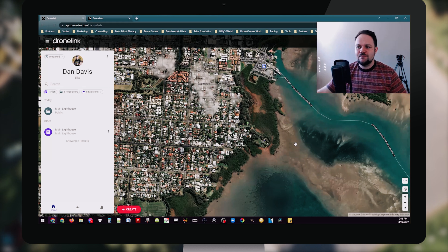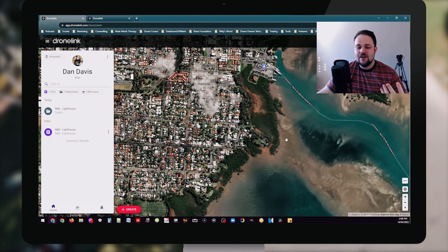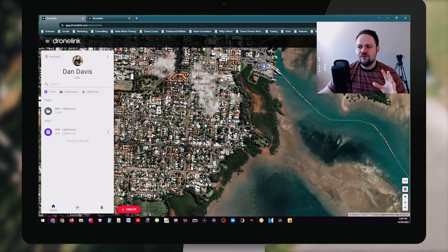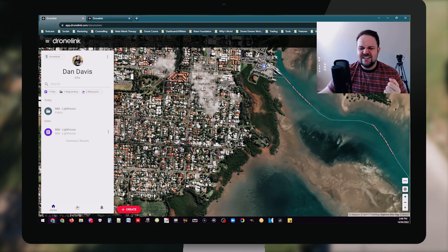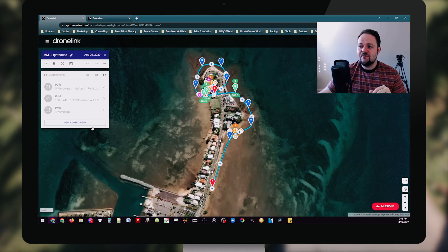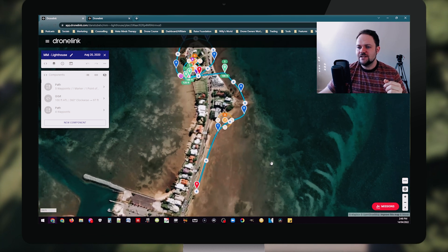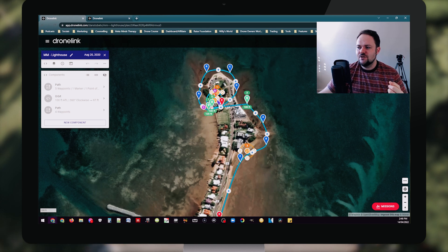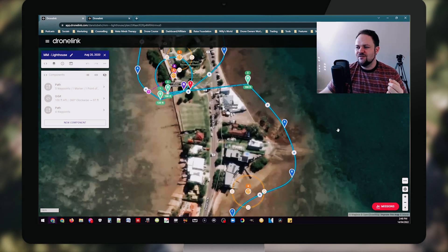This is the waypoint planning component of DroneLink. You can also plan other missions and set up other tasks through the desktop version. I love the interface — it's really easy to navigate. You can see here I had the Mavic Mini when I originally tested it with DroneLink. This is the mission I set up — I called it MM for Mavic Mini — and it was the lighthouse mission. It was quite elaborate with a few different things going on, quite a fun little mission.